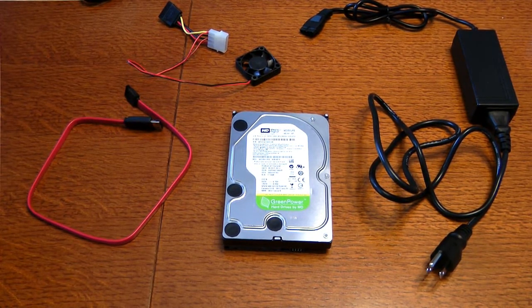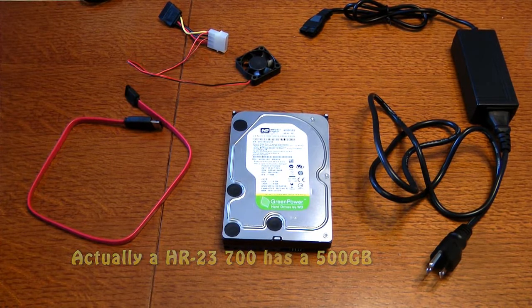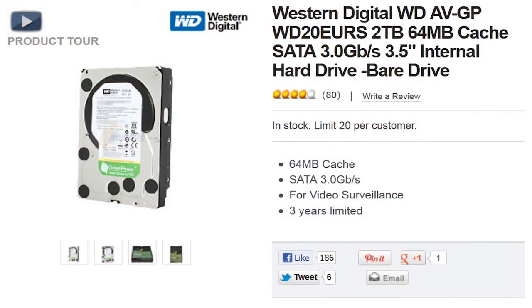That has a 1TB drive in it. They make ready-to-hook-up drives for them — Western Digital, about $110, and that's the cheapest you can find them at 1TB. I discovered, maybe a happy mistake, that a 2TB drive from Western Digital of the compatible type was $119 — just $10 more.